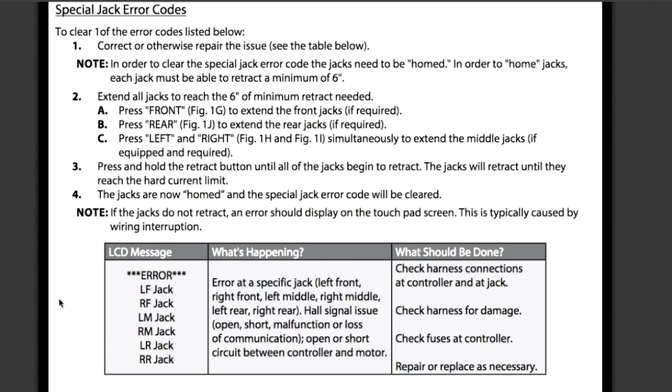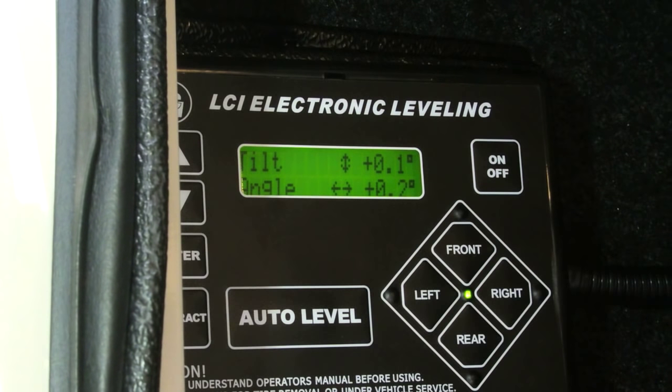In the manual, I found the page describing the error I was having. It's called a special jack error code, and you'll see the LCD message: Error LR Jack. It described a malfunction or loss of communication, and said to check harness connections at the controller and jack, check harness for damage, check fuses, and repair or replace as necessary. I checked the fuse and the fuse was okay.